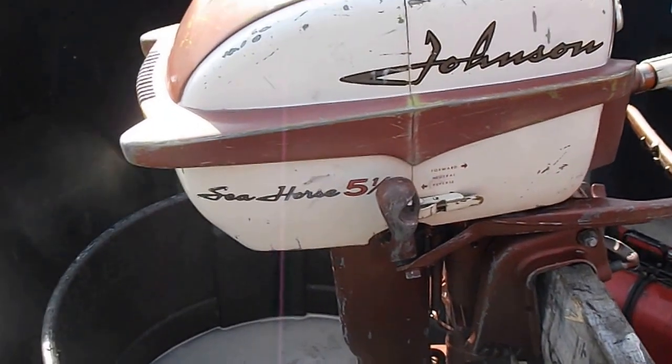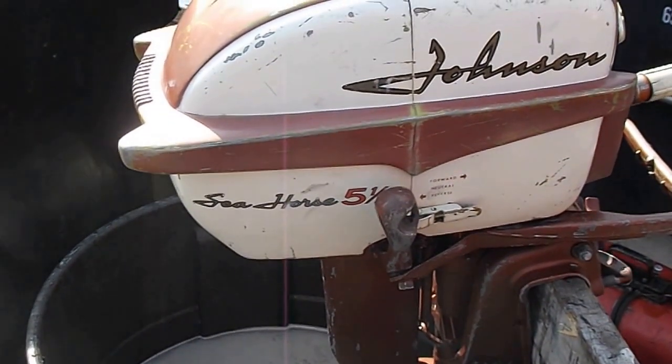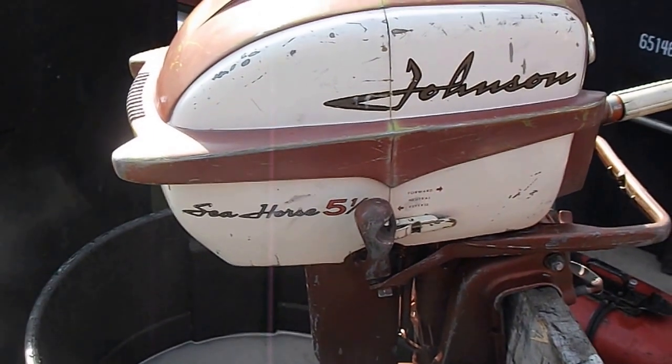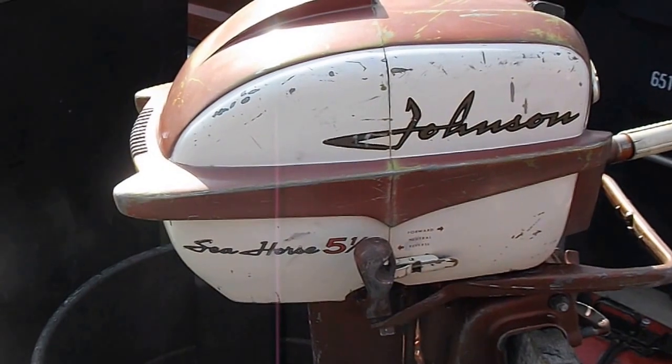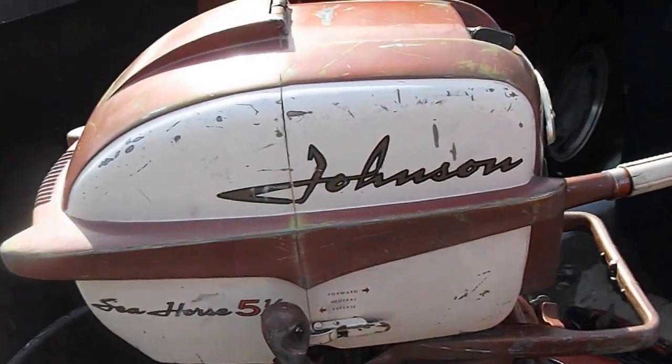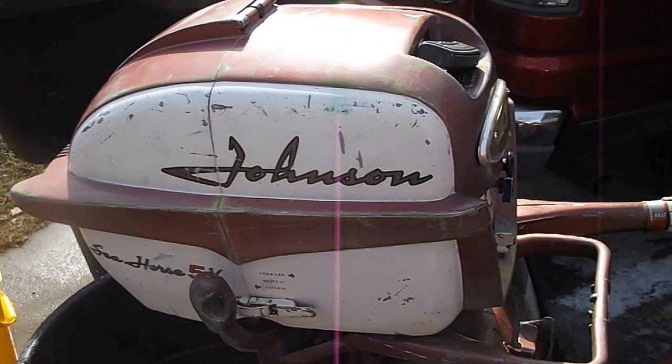The lower unit on this motor has been changed. It's white, which I don't really care that much about, but it's a good lower unit — it holds pressure. The impeller works good. I went through the carburetor on this thing, rebuilt it, and replaced what needed to be done. It's in good shape.